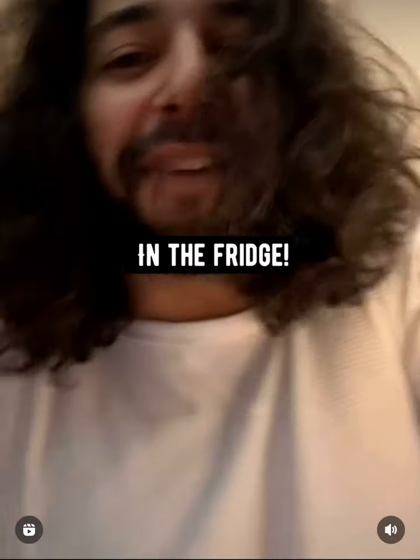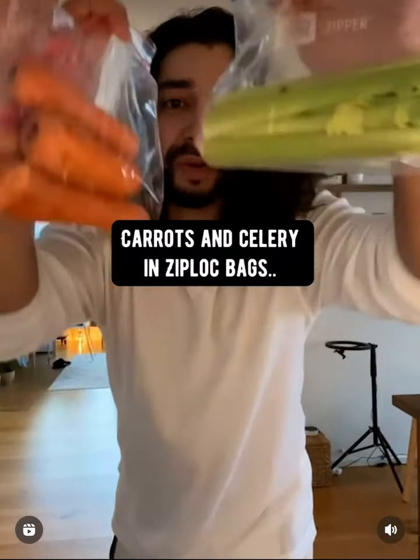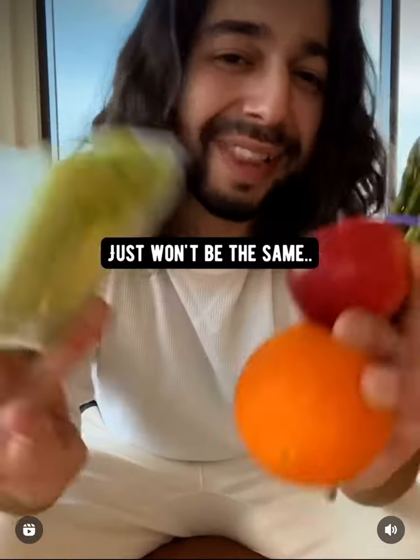Ginger and lemon do best in the fridge. Avocados will do best in the fridge. Carrots and celery go in Ziploc bags and then in the fridge. And of course, you can always freeze everything, but the flavor just won't be the same.